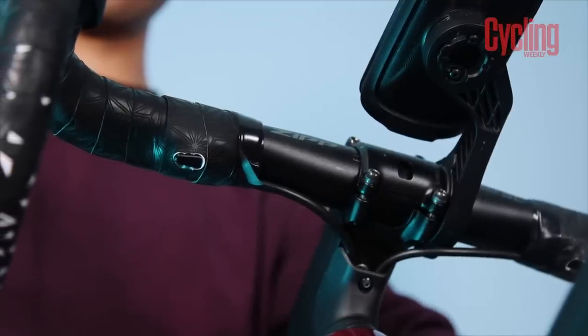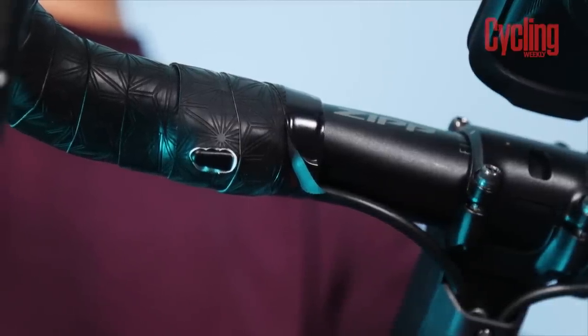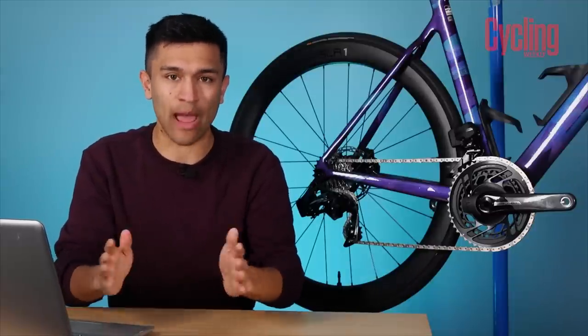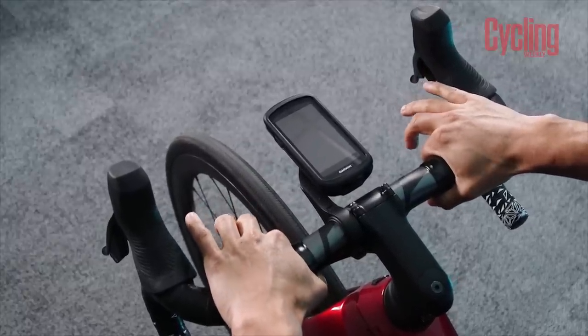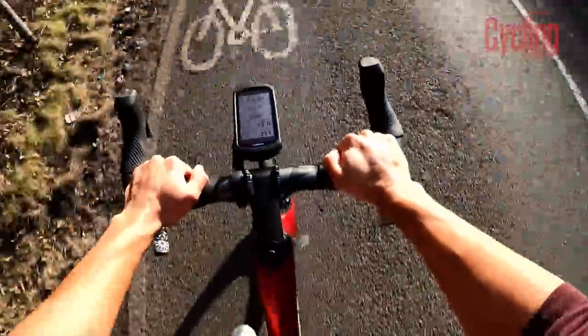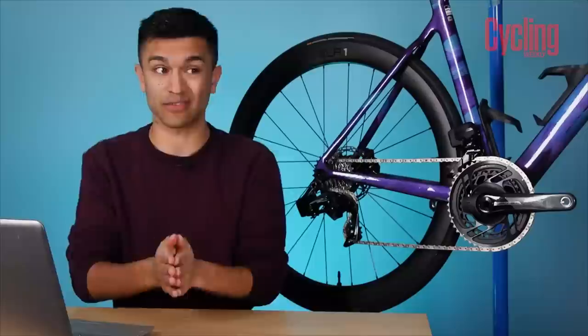The new Force AXS can be paired with up to six blip shifters, or three sets of shifters. These are all wireless and can be programmed via the SRAM app. Because they're wireless, you can basically put them wherever you like — in theory, even on one of your bottles. I had one set positioned either side of the stem in the climbing position, and I used them quite a lot. Going up and down the cassette was nice, easy and smooth. When you press both at the same time, I had them programmed to switch chainrings, and they were faultless.